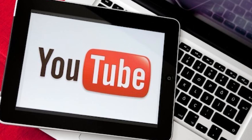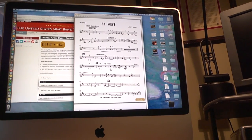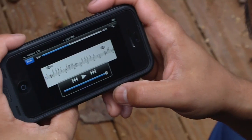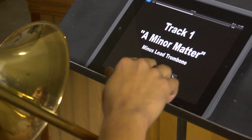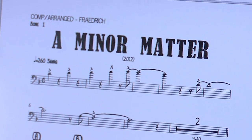We've also combined these play-alongs and charts into YouTube videos that you can access on your desktop computer, laptop, tablet, or smartphone. We call this Blues Plus U2Go. Start the video, and as your part scrolls by, you can play along with the recording. For example, here's a lead trombone part for our first track, A Minor Matter.